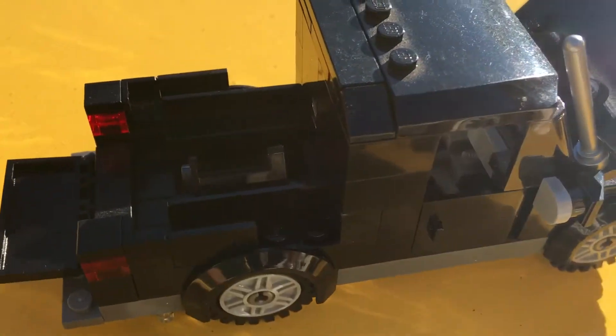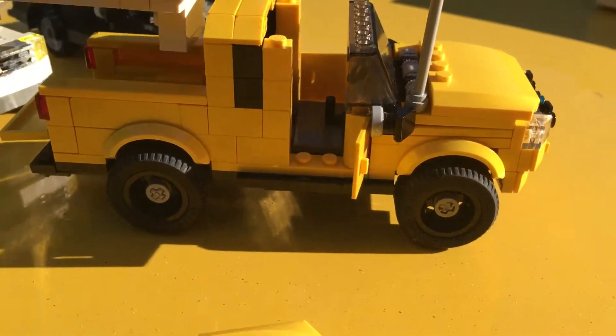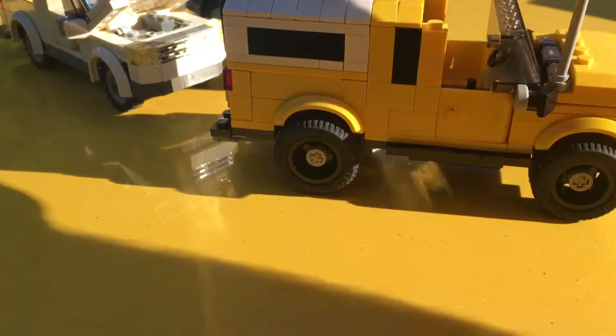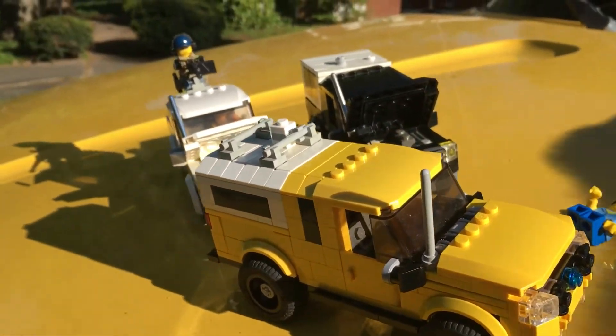This one was the original prototype I made, with a little cap on it. The cap does come off — inside I have some windows and stuff I was working on. It doesn't have to have the cap on it all the time. This is the newer cap that I made for this one, and it goes on just like that.